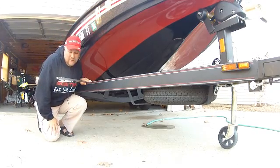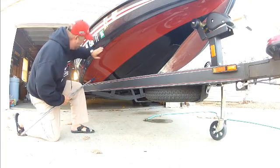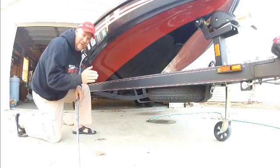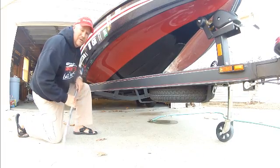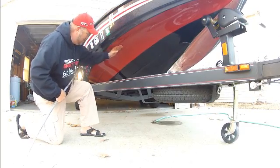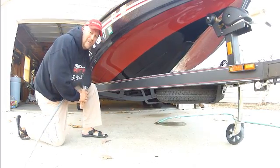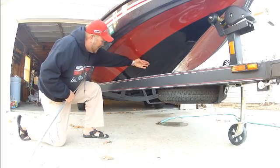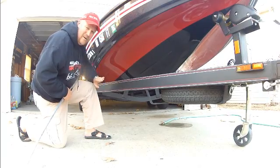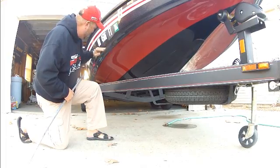We've got a turning chine here and a secondary turning chine all the way along here, and what that does is help turn the water to give you that Skeeter smooth, dry ride. If you take your hand here, you can feel it trying to push your hand down as you come off the lift — it's turned here to direct that water down and away. With that water coming across here, when it hits the chine it starts turning and directs the water down and away from the boat to keep you dry. Any spray that comes off is turned down by this secondary chine.